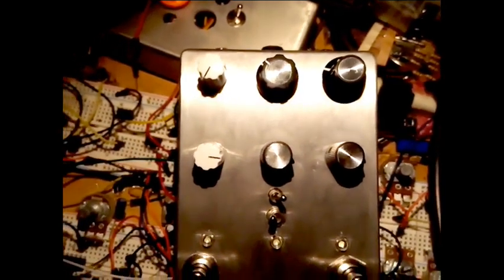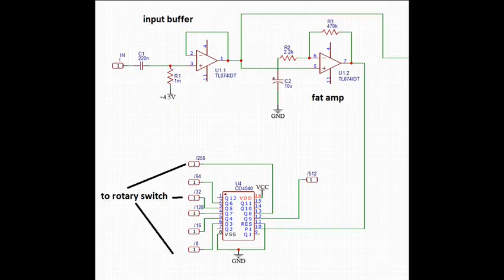This is my completely new guitar pedal idea. I'm using a CD4040 CMOS divider chip — amping up the guitar signal and pinging it at the divider, which kicks out LFO divisions of the guitar frequency. A rotary switch lets you select between these LFOs, and the selected one controls a tremolo.